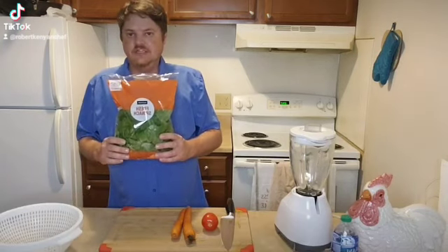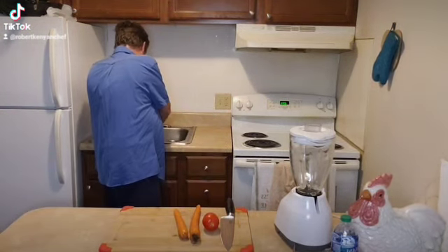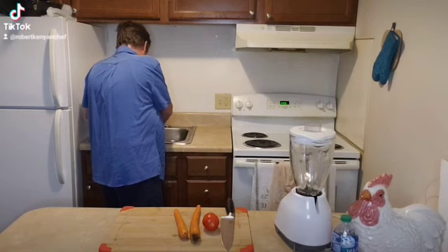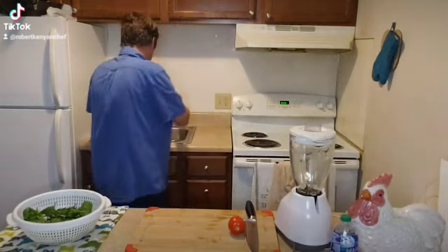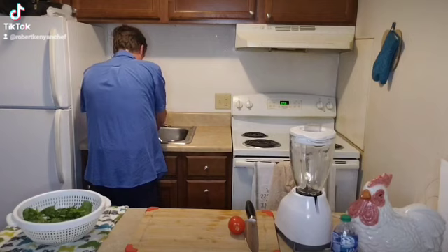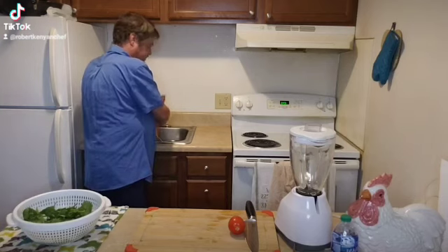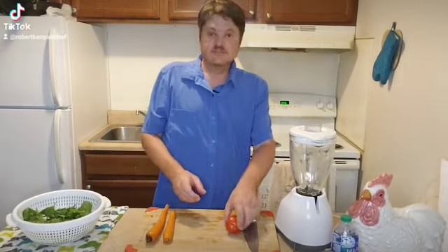Now I'm going to rinse my spinach, my carrots, and my tomato. Now I'll be rinsing the carrots — nice and clean, nice and rinsed. Now the tomato.